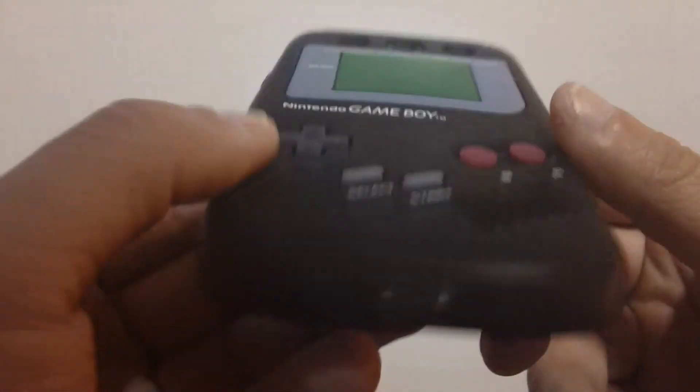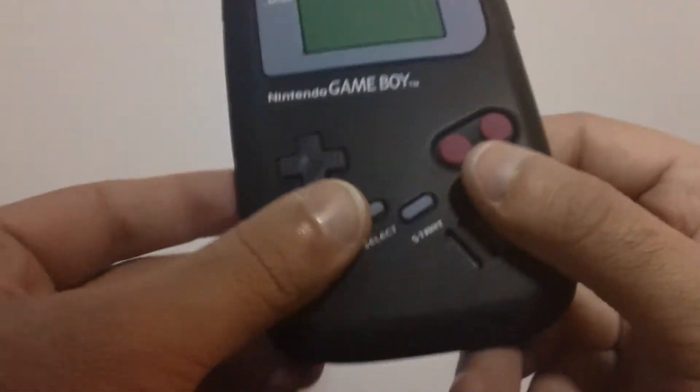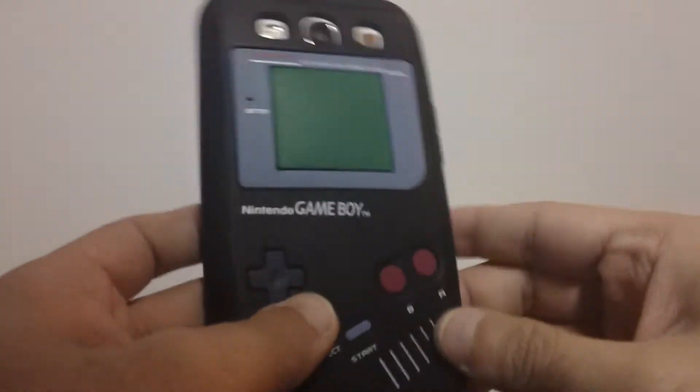As you guys can see, it says 'Nintendo GameBoy,' which is definitely nice. It's raised up a little bit, like the buttons, so that's pretty cool — you get the B and R button, and the select and start, you know, like the old school GameBoy look. You got the little screen right there, cutouts for the headphone jack, plug it to your charger, power and volume are covered. It's a nice case, easy to put on and easy to take off.